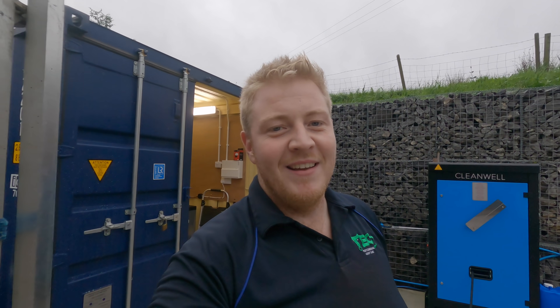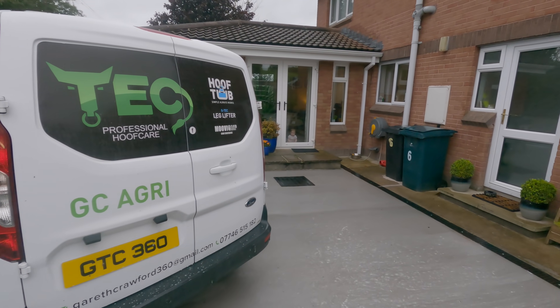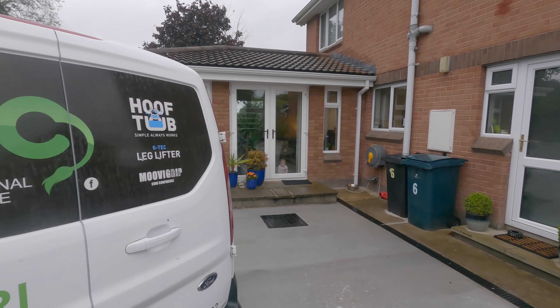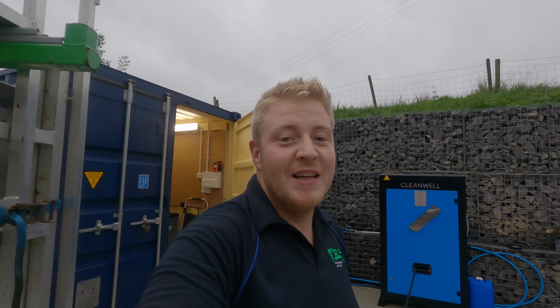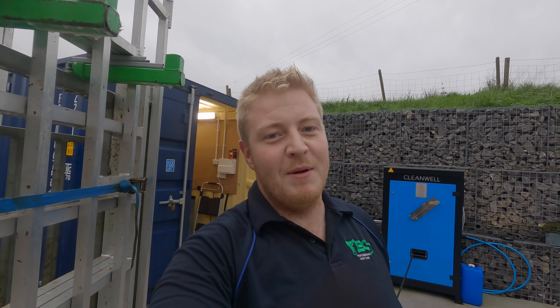Good evening folks and welcome to Tech TV. I'm out doing my preparations getting ready for trimming tomorrow and I've just spotted my up-and-coming future little helper keeping an eye on me. She really is very keen to get out and help — not sure mommy will be as happy with the windows getting dirty. Anyway, I want to take you over to a farm where I was trimming the other day where we brought great comfort to this little cow. I hope you enjoy the trim.